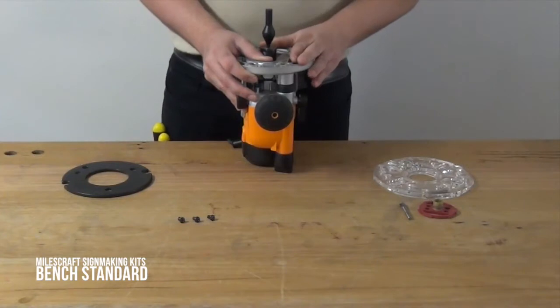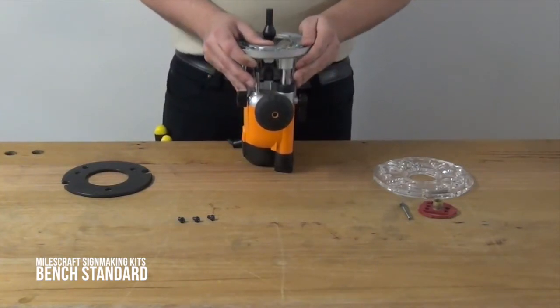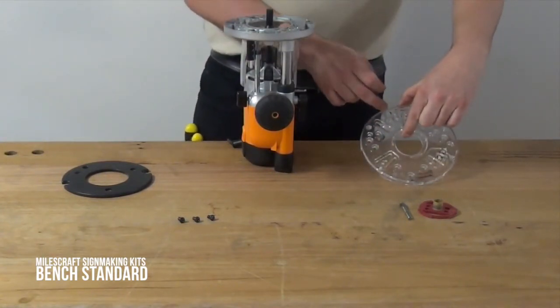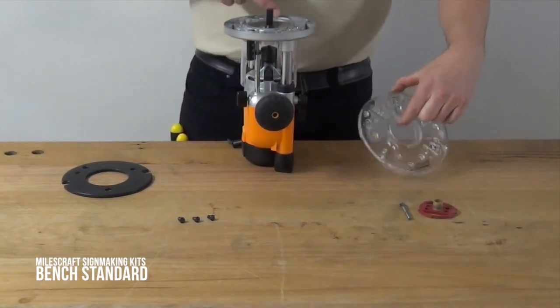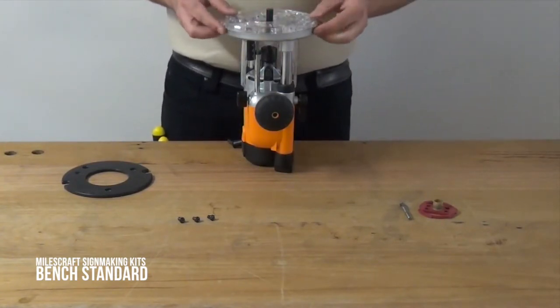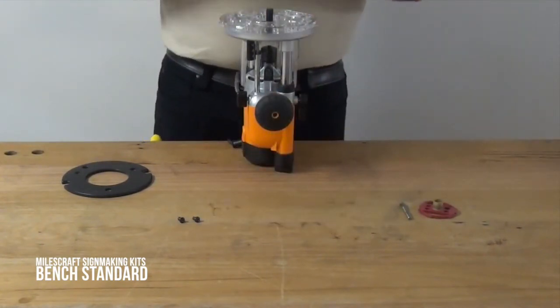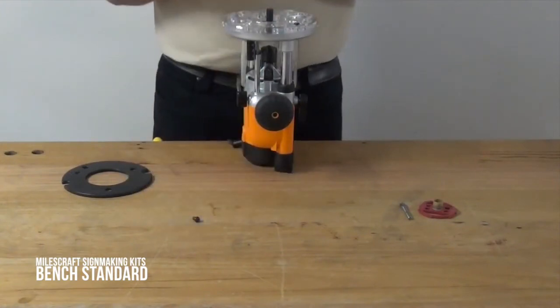Then release the base of your router so that it sits slightly above the centre section of the centre engine. You can see there's a series of holes and slots in the bottom of the base plate — you need to line these up with the screw holes in the bottom of your router. Once you've done that, you just need to loosely tighten the screws to hold the base plate in place. The reason you need to do it lightly is so that when you align the base plate, there's still some movement.